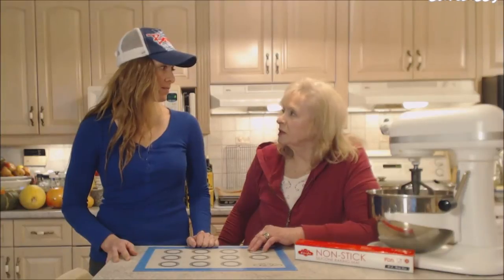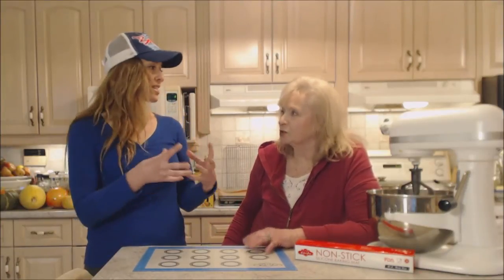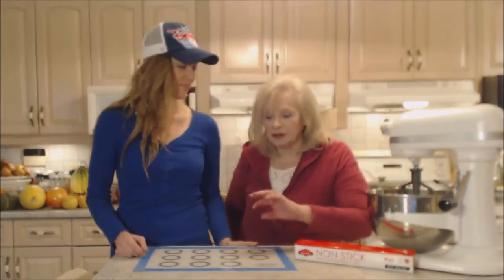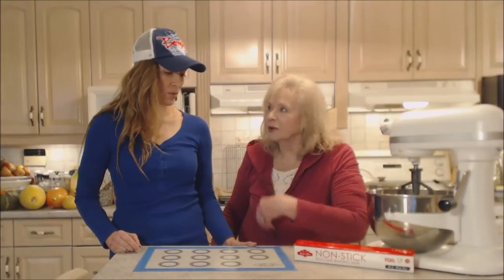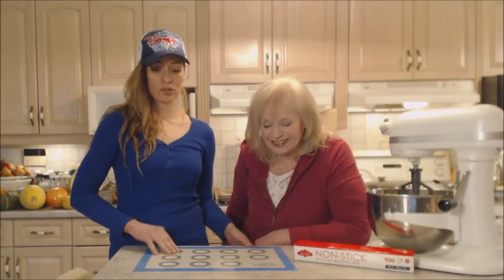Remember when we did that gooey recipe and we thought, oh boy, it's going to be attached to the pan? Lo and behold, they just peel right off — right off the silicone mat. Just rinse the thing off and we were set to go. That's what's even cooler about it.